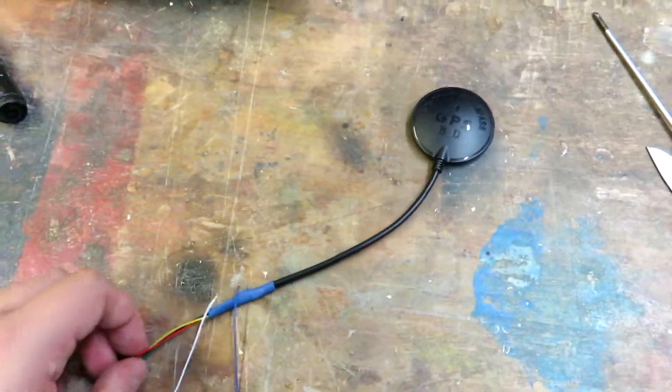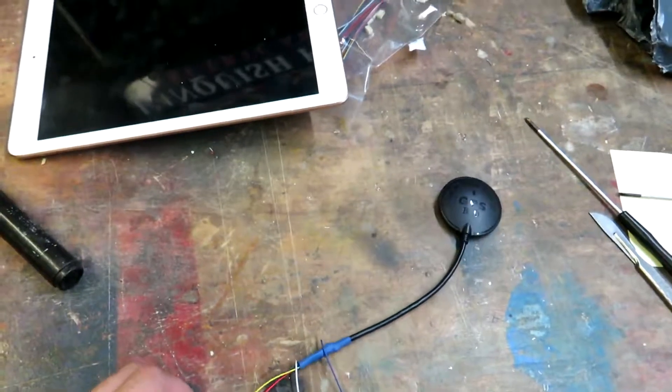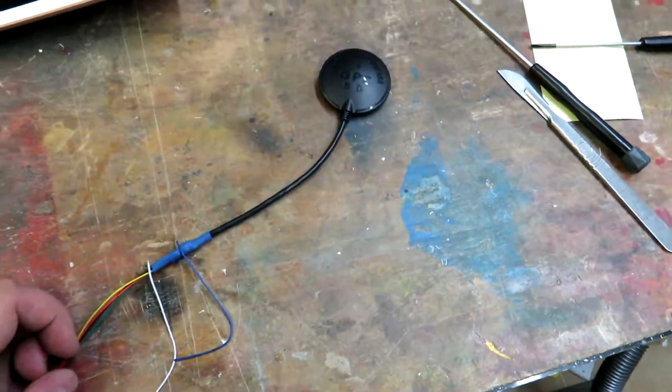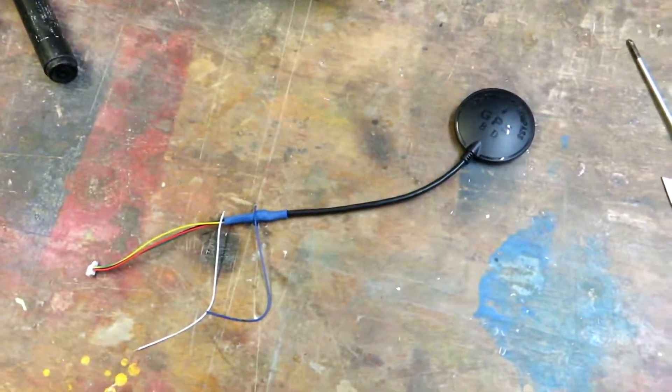I'm not going to use those compass wires. This camera is about to run out of battery, so I'm going to find the charger and charge the batteries. That's all for now.